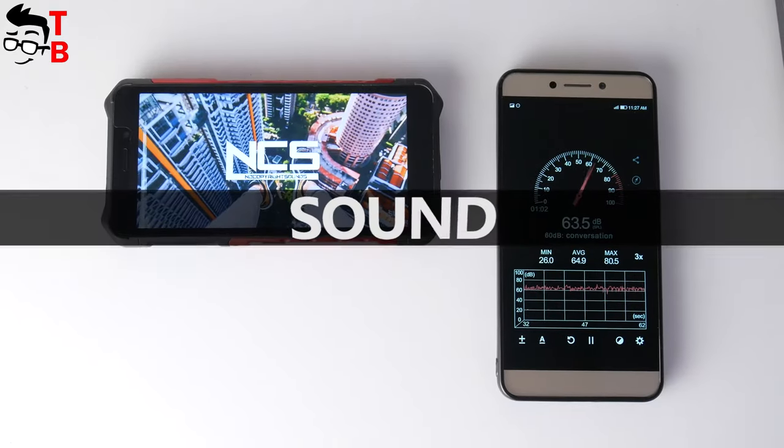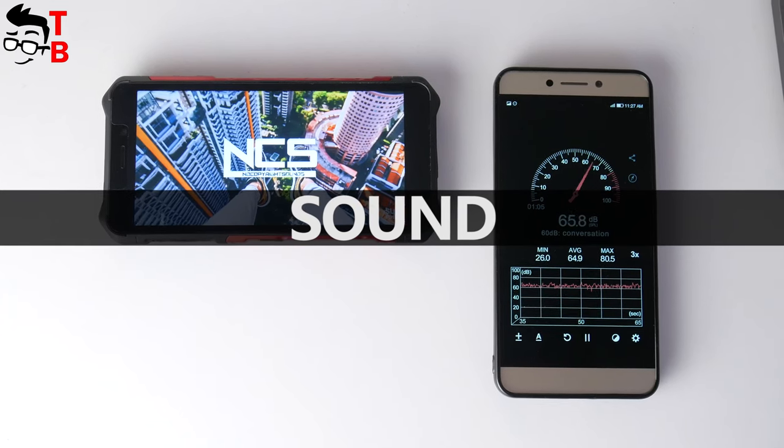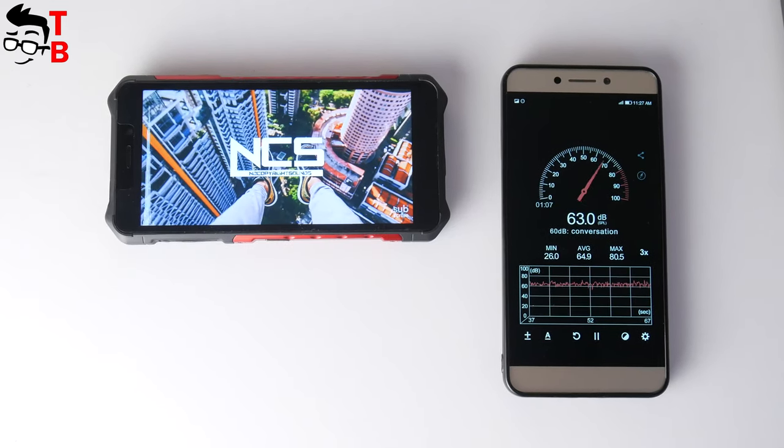The new smartphone has a single speaker on the rear panel. It has average sound quality, but it is quite loud — the maximum volume level is about 70dB.